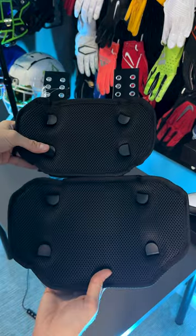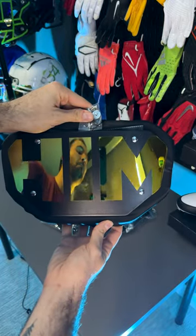Here are the two different sizes. You can see the adult on the bottom - significantly bigger, although if you are someone that likes a smaller backplate you could probably just go with the youth.